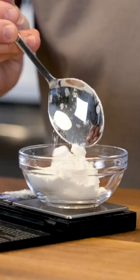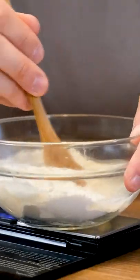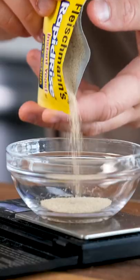We start off by making a gorgeous homemade shokupan, or Japanese milk bread, for our base. It's a light, fluffy bread which we toast in some butter in our pan to crisp it up.